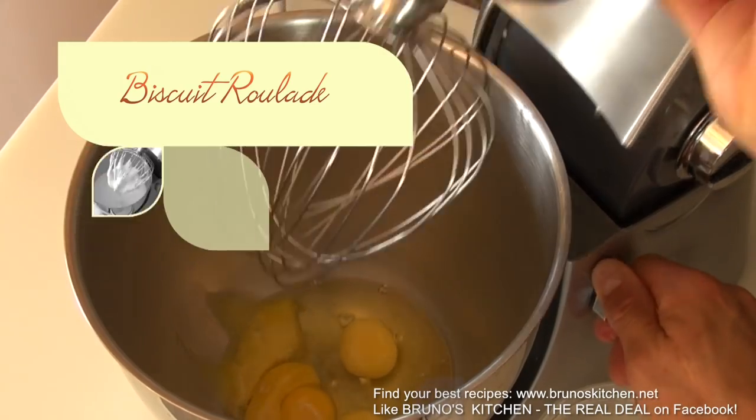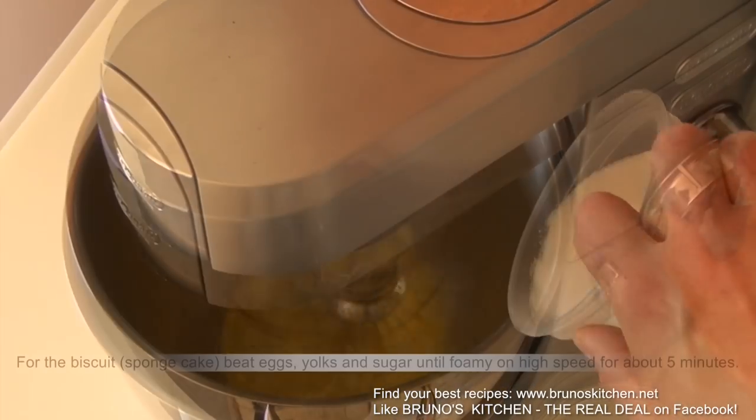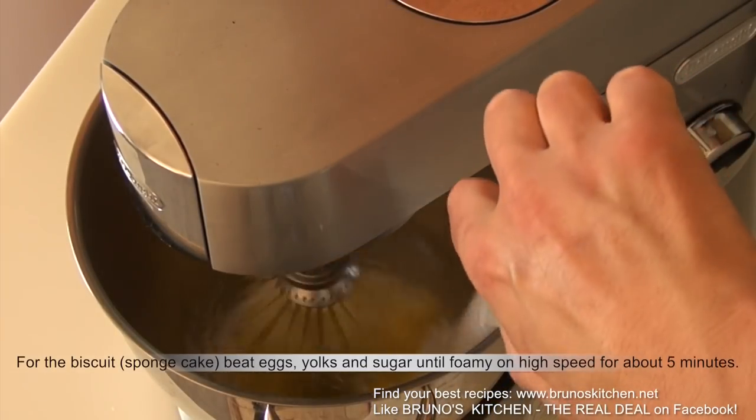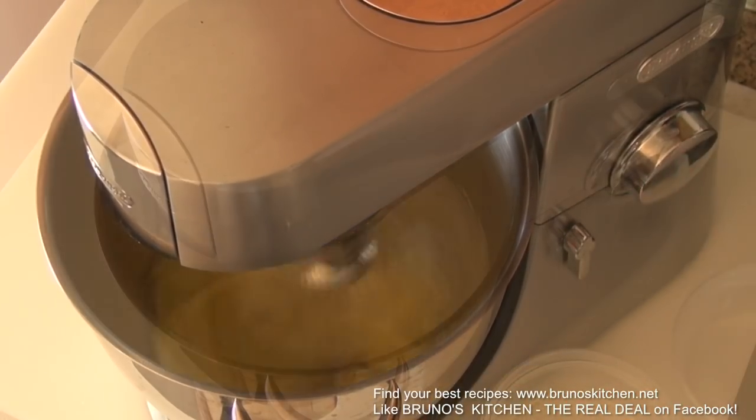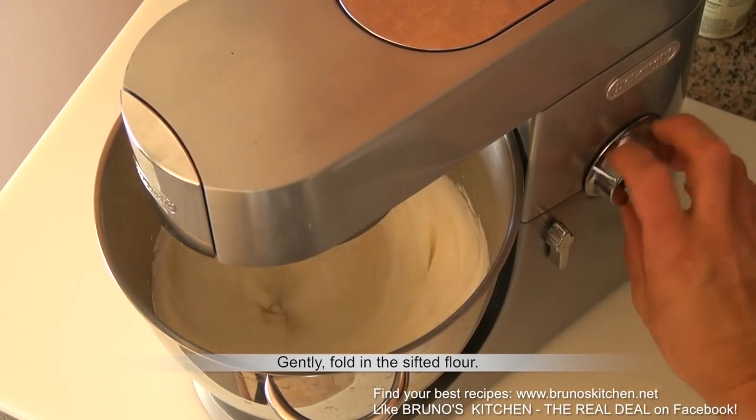Let's make the biscuit roulade first. Beat eggs, yolks and sugar until foamy on high speed for about five minutes. Then gently fold in the sifted flour.